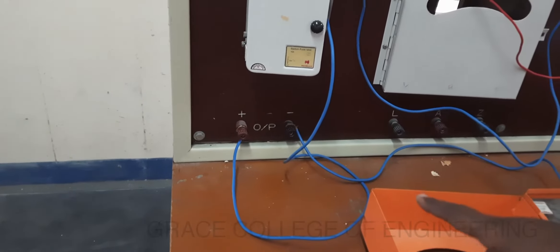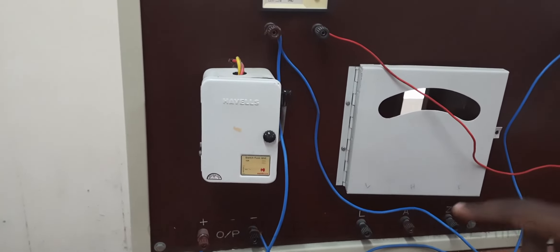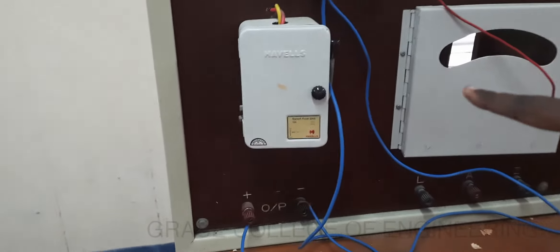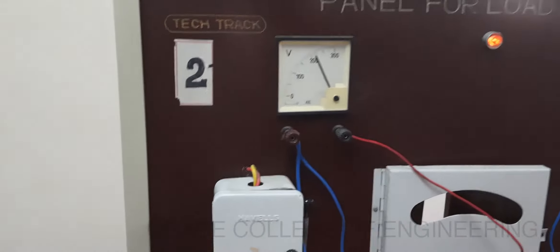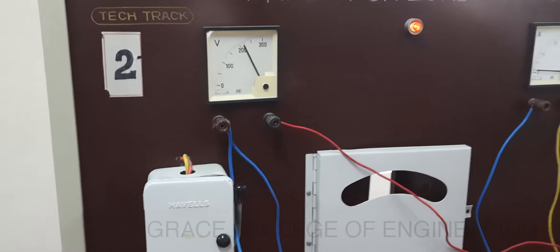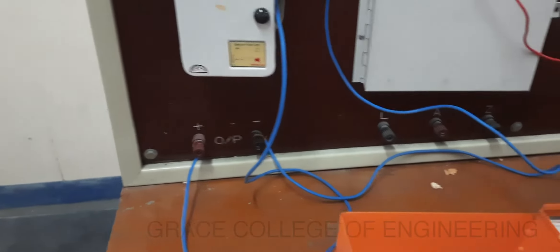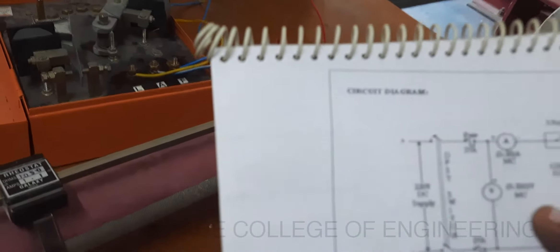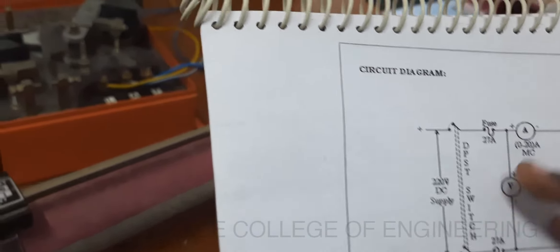Here the supply comes from the panel board. To ensure the supply, we are connecting this main board. By switching on this main supply, we can ensure the proper supply coming from the panel. This positive terminal and negative terminal is connected as shown in the circuit diagram. And this voltmeter is connected on the board itself.